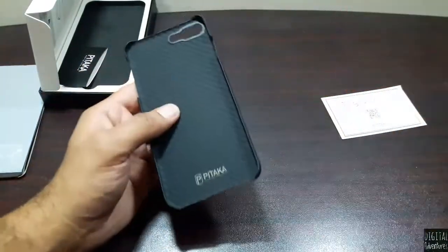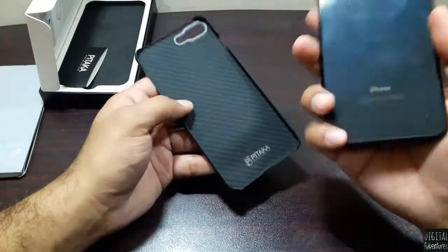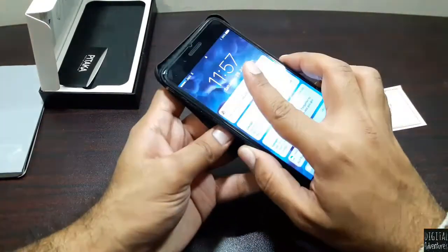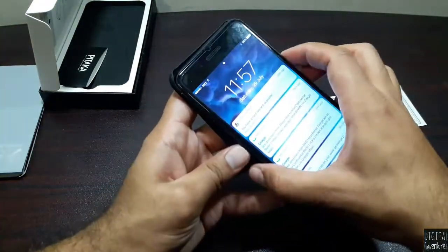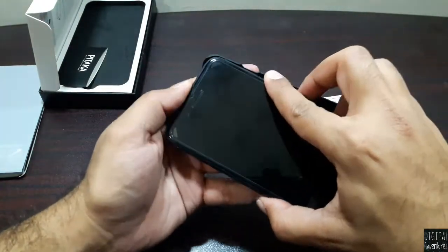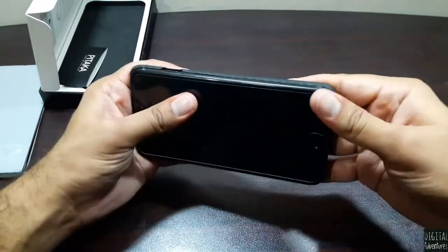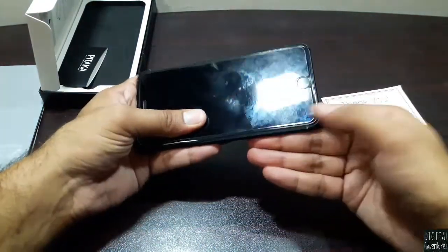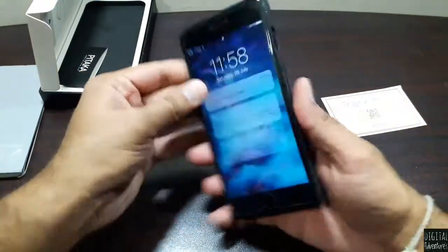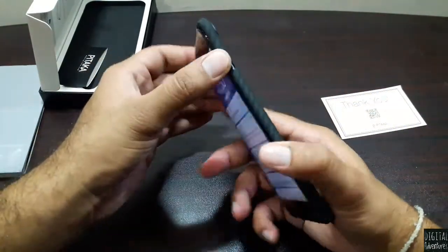Let's go ahead and apply it on the iPhone 7 Plus. Okay, here we go — it snaps in and done. That was easy to do. That's how it looks — slim profile, doesn't really add any bulk to the phone itself.